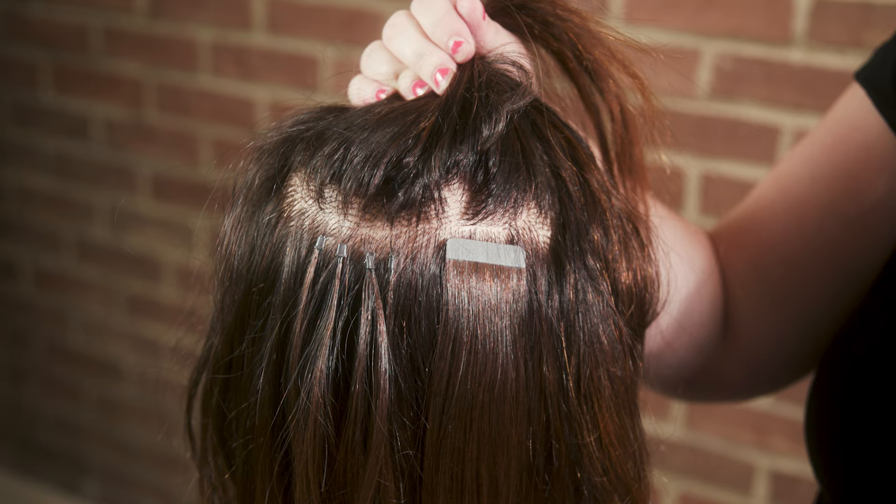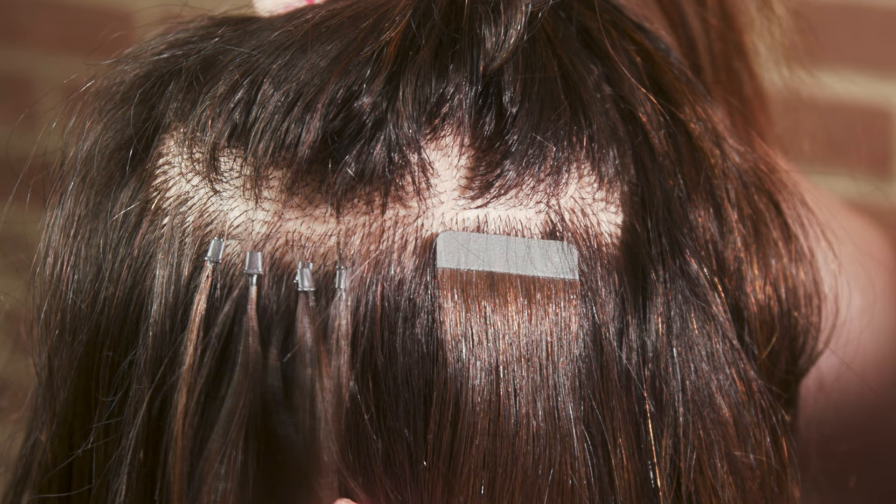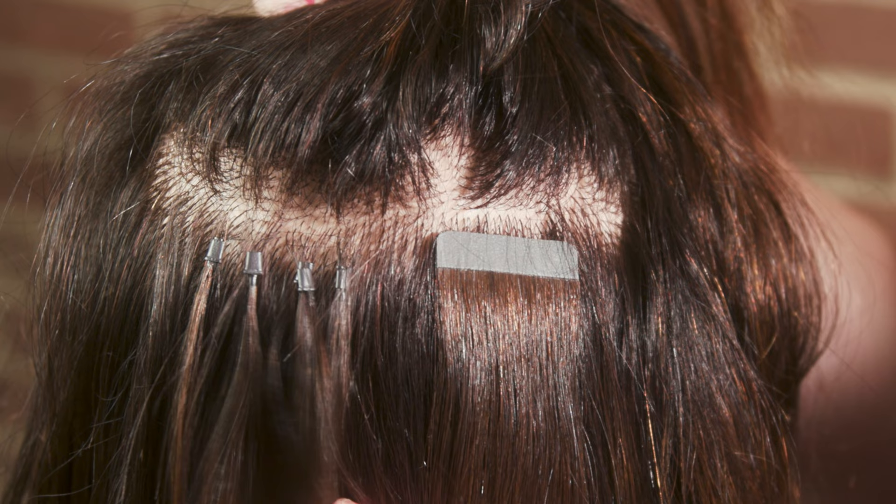The tape-in extensions are a little bit cheaper because the i-tips are more tedious to install. I would say if you have thinner hair, the i-tips would probably blend better because they are so small and match your hair a lot better.